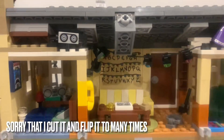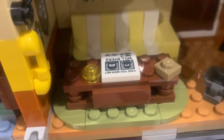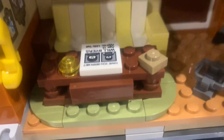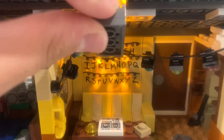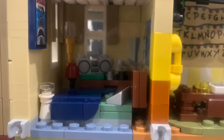Inside the normal Byers' house you can see yellow vines, a sofa, a table with a note about Will being missing, a bear trap, and the Christmas lights from season one. There's also a button that actually lights them up, which is really cool. There's also what I think is Will's bedroom.